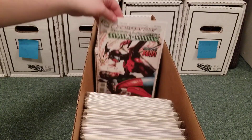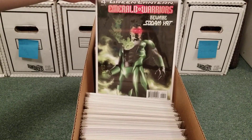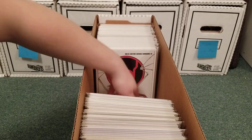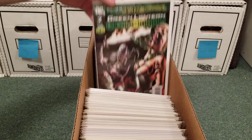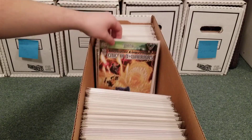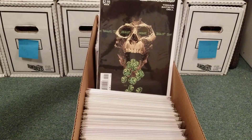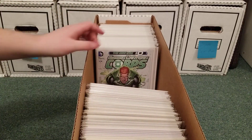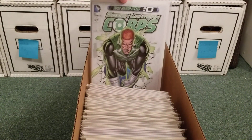Emerald Warriors — this is just like a tie-in series, basically. I think it was only 13 issues. I think these covers are done by J.G. Jones — I could be wrong, but that's what the cover artist looks like. Great cover. I love Red Lantern covers — they're my favorite corps. I just had Emerald Warriors in here before the New 52 Green Lantern Corps.